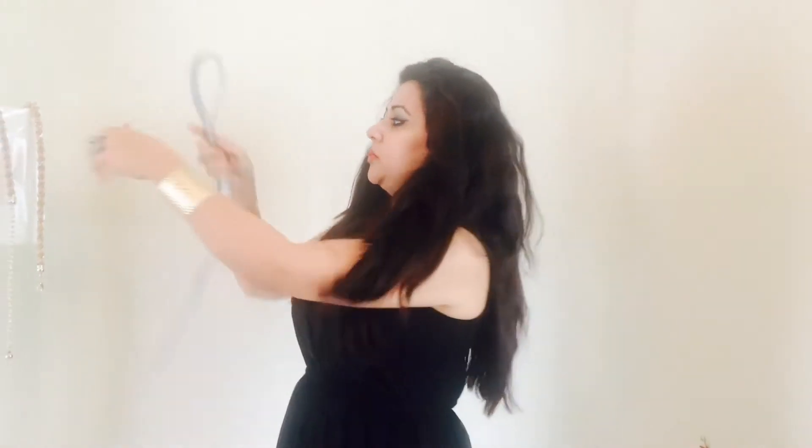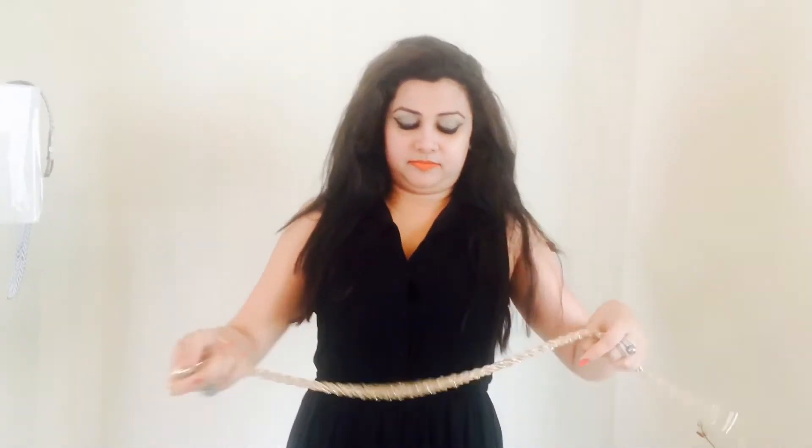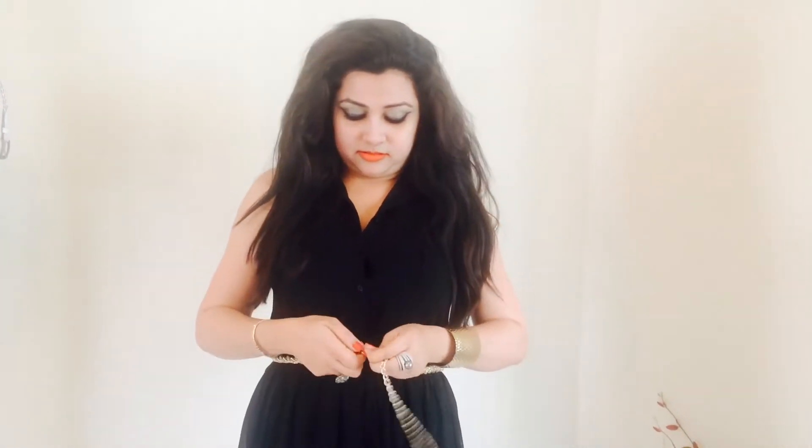The next tip: if you have a normal belt on your dress, you can change it to a nice glittery belt. It looks more night-appropriate.